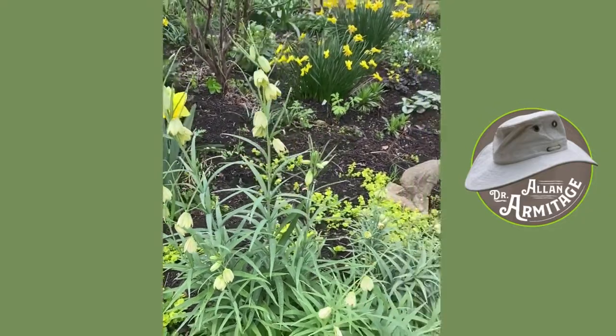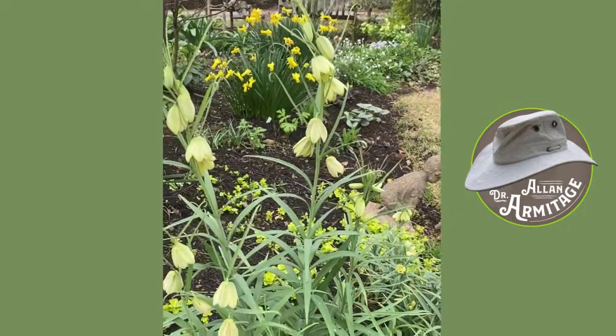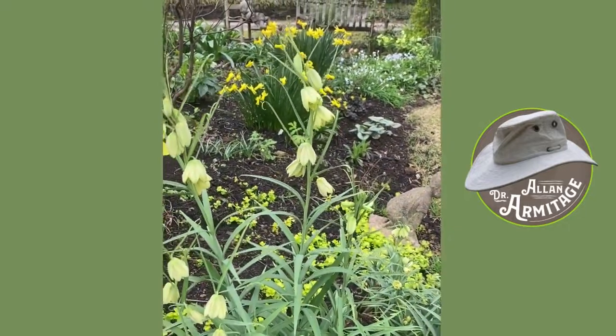Good day, everybody. Dr. A back in the garden. I just wanted to show you this plant. It's in the spring, of course. This is one of the earliest fritillarias to come up.